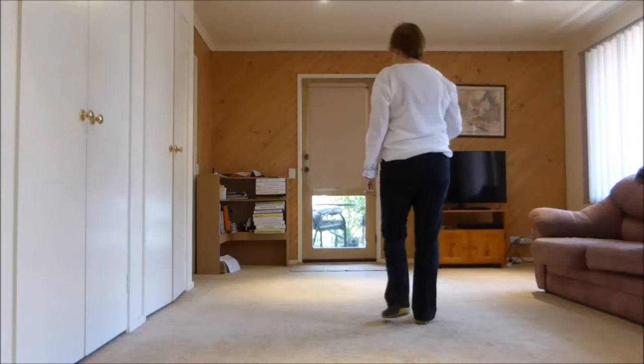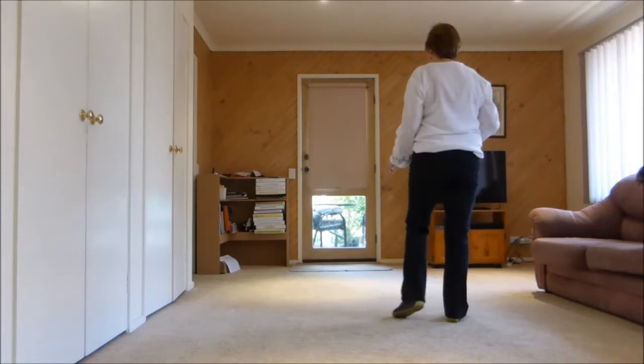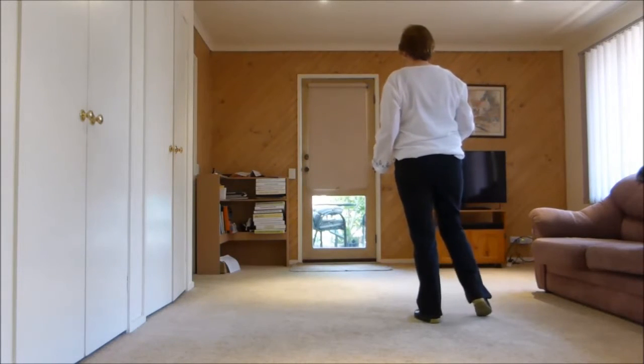So paper plate waltz: to the side, back, rock. Big step to the side, drag, change weight. Weave with a quarter turn.